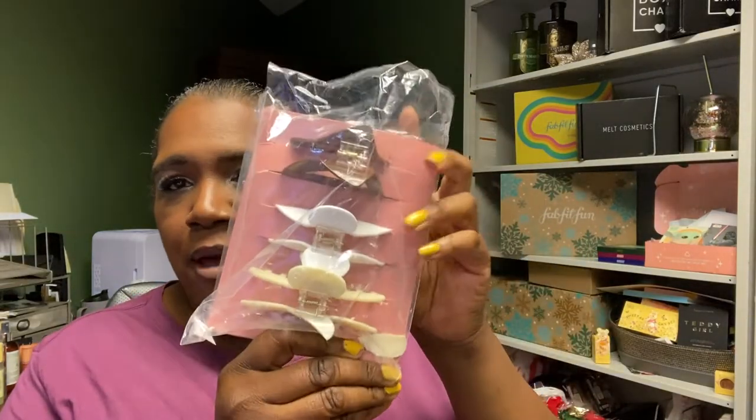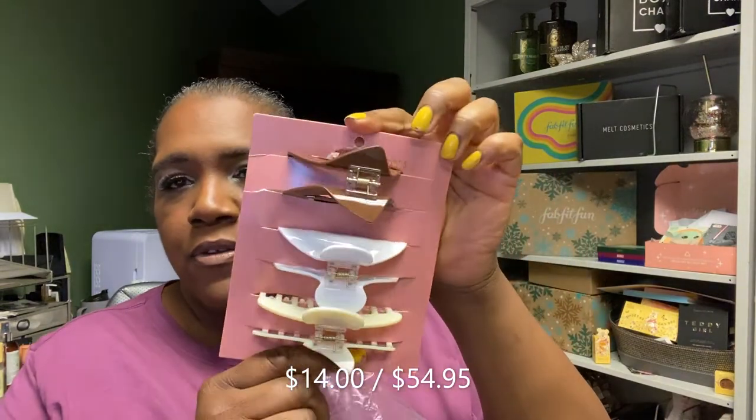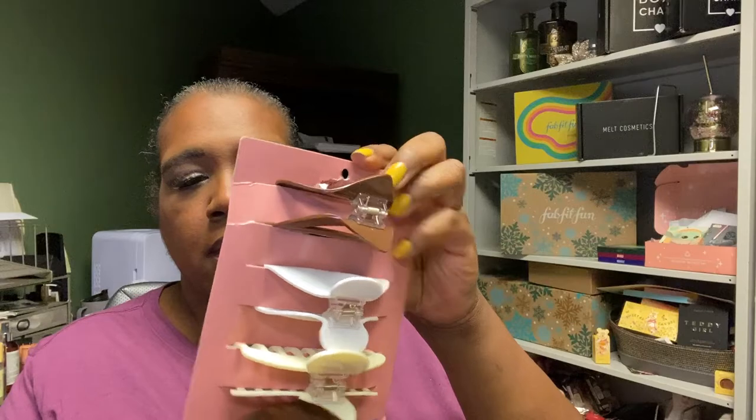Here's a hair care product — these are some banana clips, three of them. They may have been $7 in the sale, but I'll try to look them up since they may be offered in the current sale now.